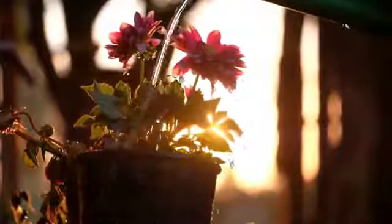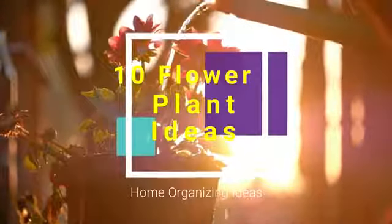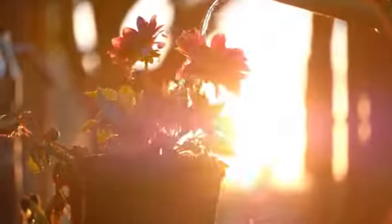Indoor plants provide lots of advantages not just for houses, but also for workplaces and other areas. The way you display them likewise has a crucial effect on how they affect you and the design.